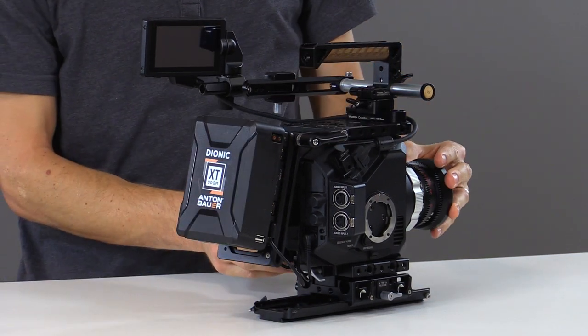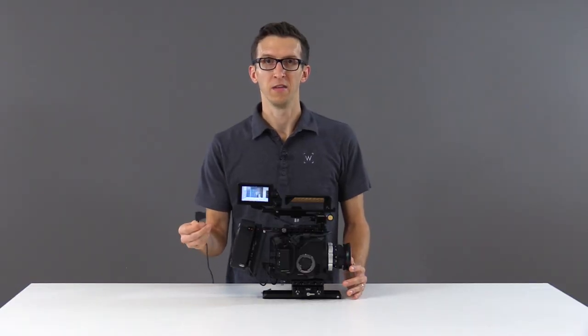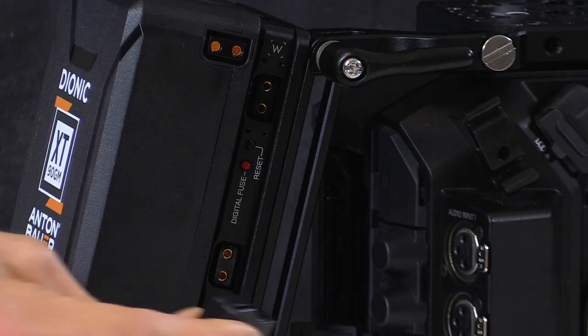And now we'll turn the camera on. To demonstrate the digital fuse I have a simulated load of 6 amps on this D-Tap and we'll plug it into the battery plate to see what happens.